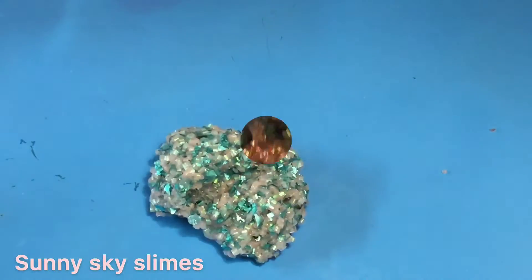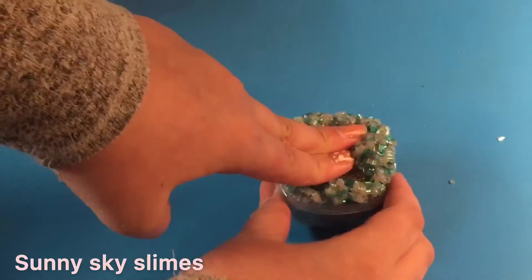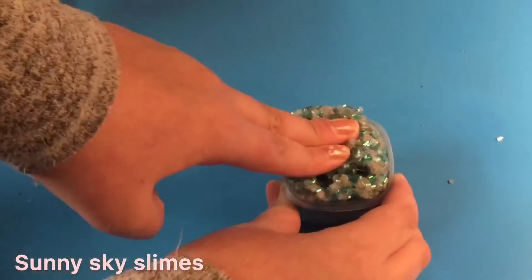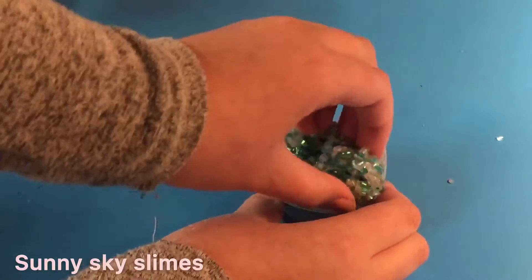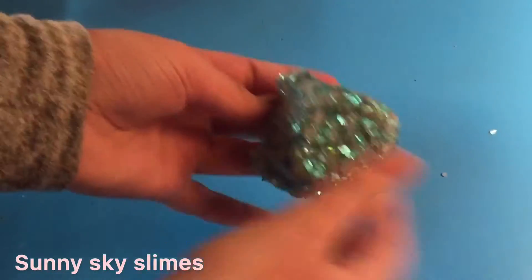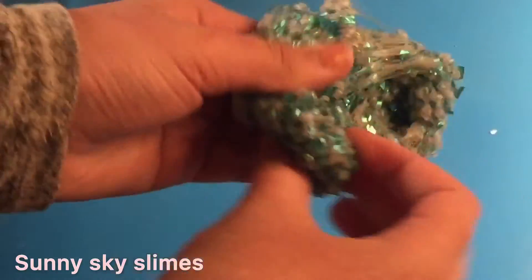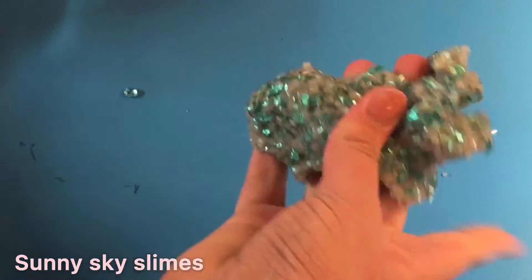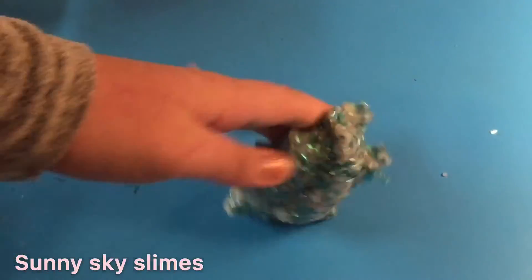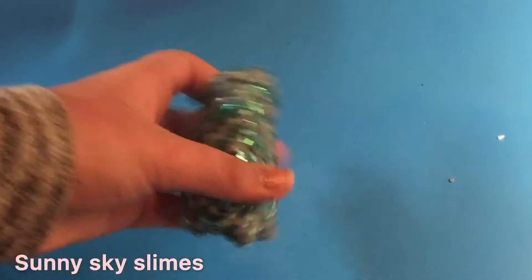Shimmering! Here's the end result — I love so much how this slime turned out. It is so crunchy! Let me know down below if you want to see it featured in one of my future ASMR videos. There is also barely any fallout, which is so amazing.